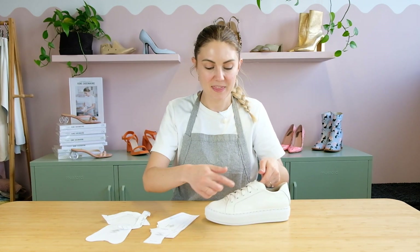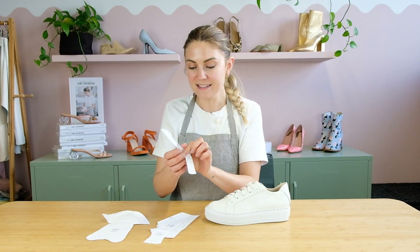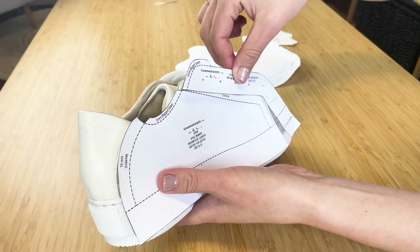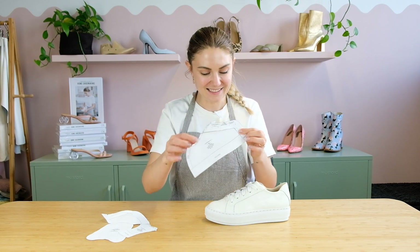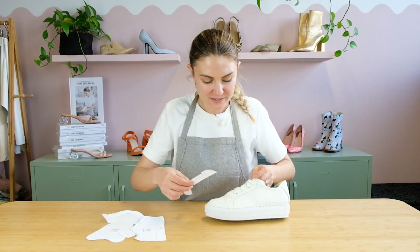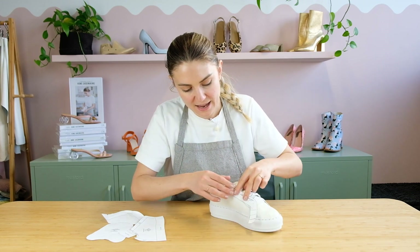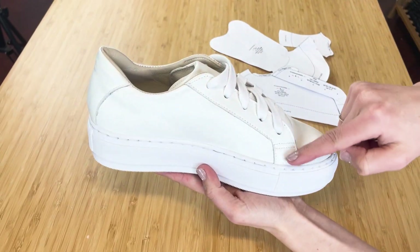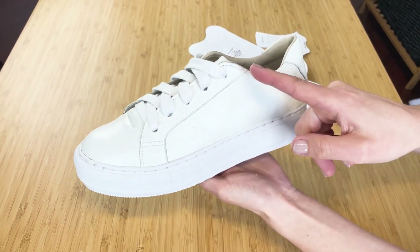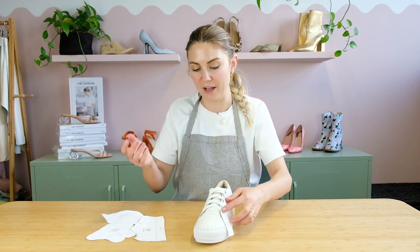Now when it comes to the eye stays, that's this piece here and it actually gets attached also to the quarter, sort of like that. You can see it's the piece that goes down the front like this and it's where the eyelets actually go through — that's why we call it the eye stay. We need to have one of those for that side and one for the other side as well.